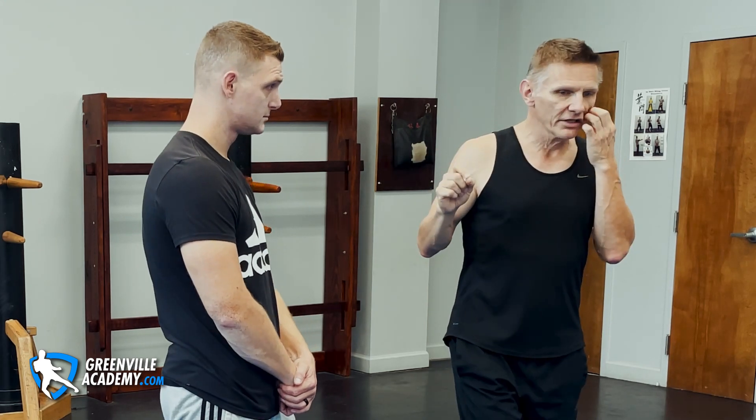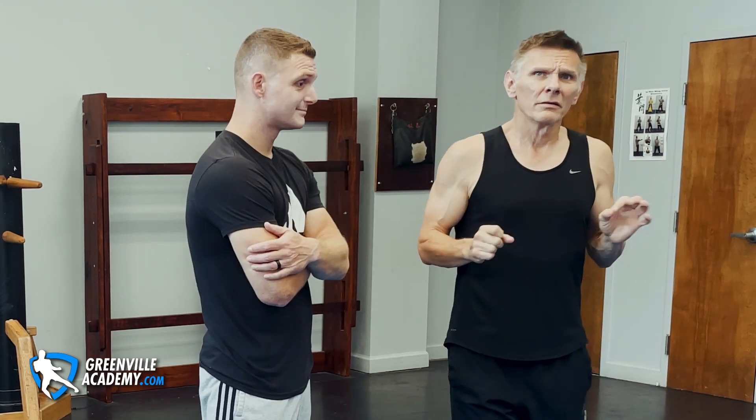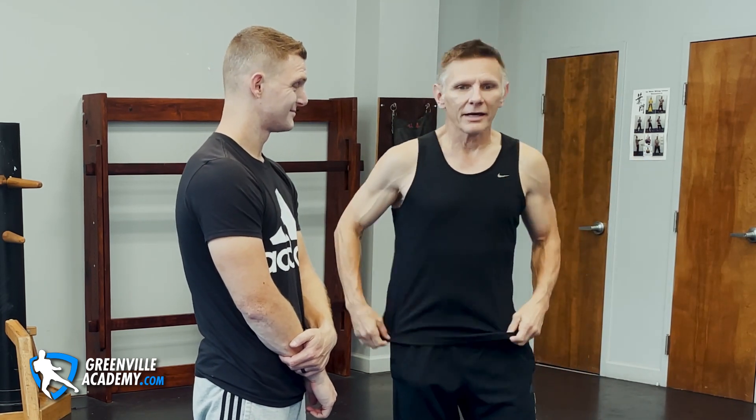Using Bong Sao a lot in class will burn your shoulder out and give you a shoulder problem. Then you're training for self-defense and your Kung Fu has actually given you a health problem. If you're watching this and you're 20 years old thinking you'll be fine — after 50, things don't become injuries, they become small disabilities.